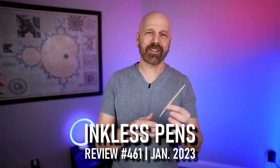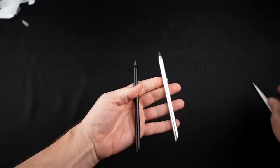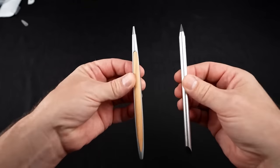This is supposedly an inkless pen that uses no lead, no ink. It has an alloy tip that basically will last forever — $200. The other is $5.50. Both are supposedly inkless pens. We shall see.